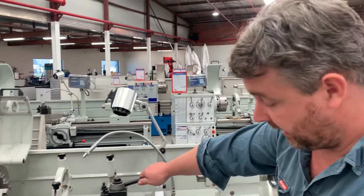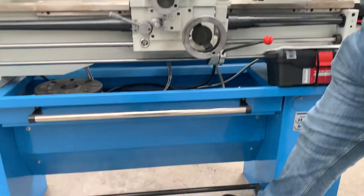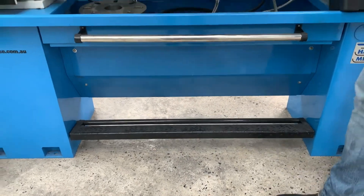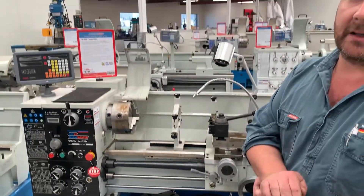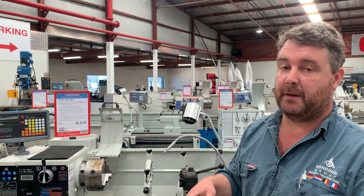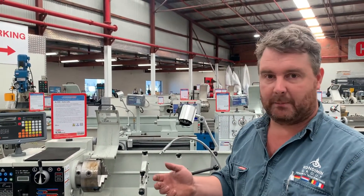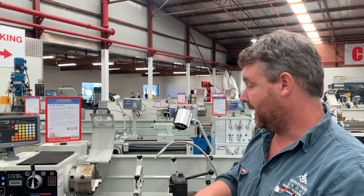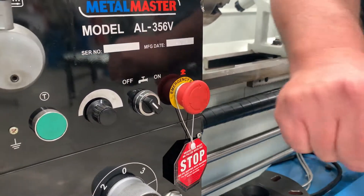This lathe has also got a foot brake, so for an emergency stop you can just stand on that and it will bring the spindle and chuck to a pretty quick halt. Because you're turning something pretty heavy there's a fair bit of momentum, and if you've got a piece of clothing wound into the lathe you need to stop it quickly — that's the go. Of course there's always the emergency stop button as well.